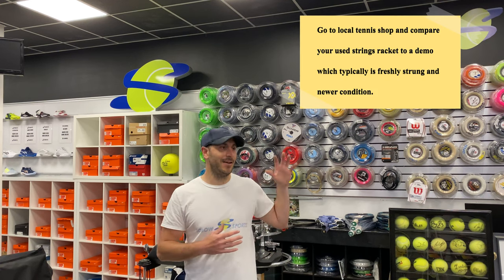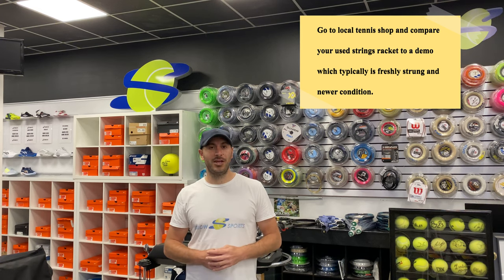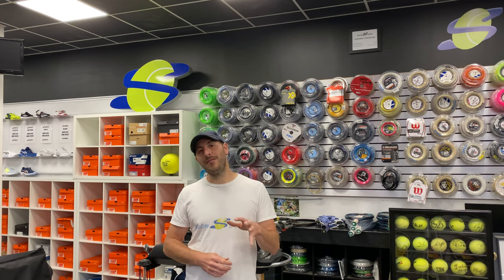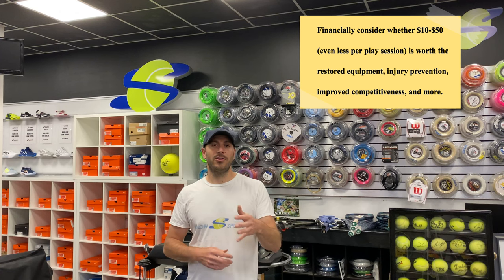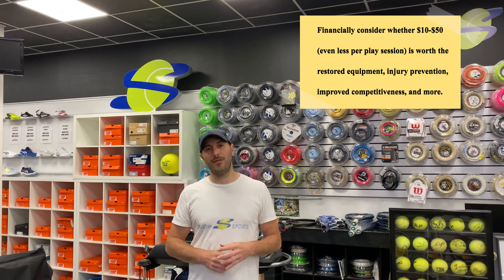A final thing you can do is go to your local tennis shop. If they have a big selection of demo rackets freshly strung, you can compare your racket to one they have on the shelf. If a newer, freshly strung racket plays similarly to yours, you're doing good. If you notice a big difference, it's probably time to invest in that restring. And if you don't have a strong sensitivity to how the racket is playing, the biggest thing for you to do is consider it like a financial question — is the twenty, thirty, or forty dollars worthwhile for you to have that fun on court, that competitive edge, and have your equipment playing its best?